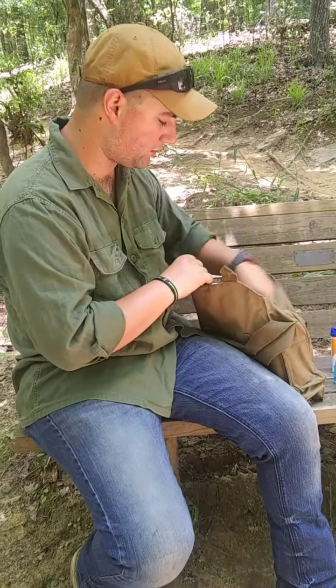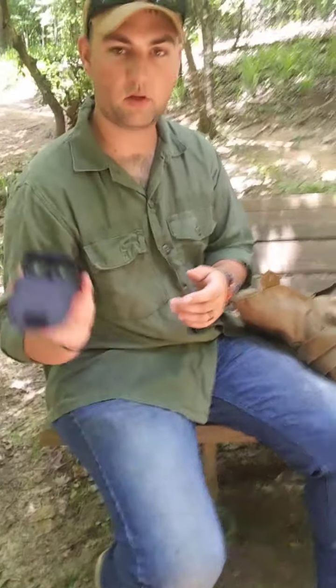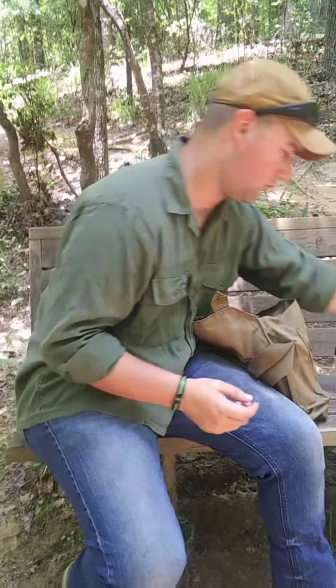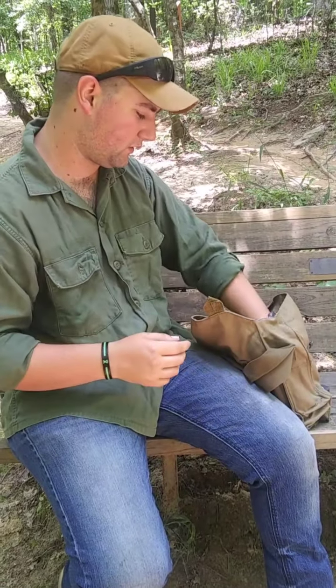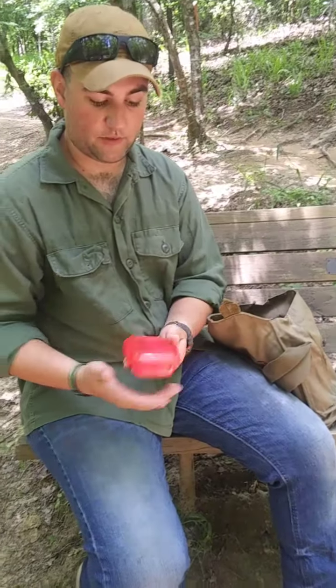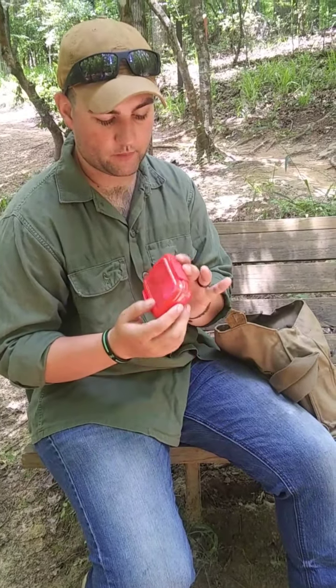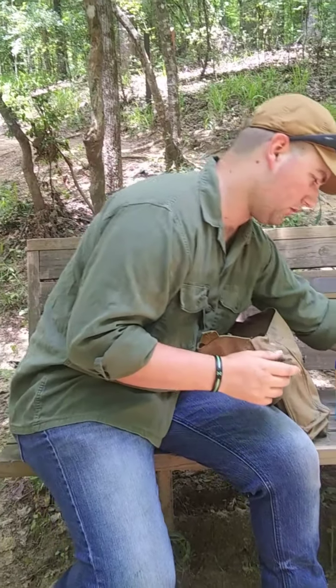Moving into the big portion of the kit, I have a small Ozark Trail binoculars in case I need to scout something out on my way home or when I'm out sightseeing. I also have electrical tape — can't go wrong with that. And I have a fire kit, which I'll be describing later on in this video. It's multi-use, and I think you'll enjoy that portion of the video as well.